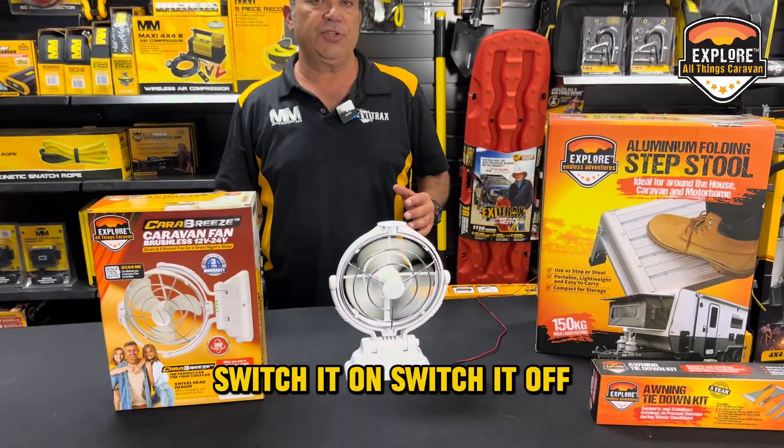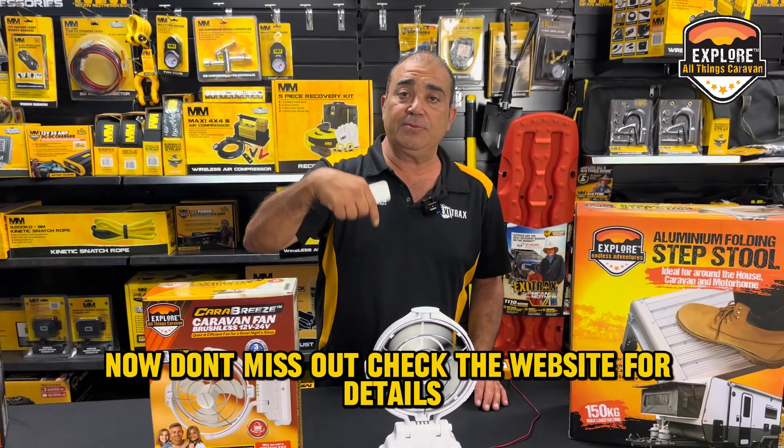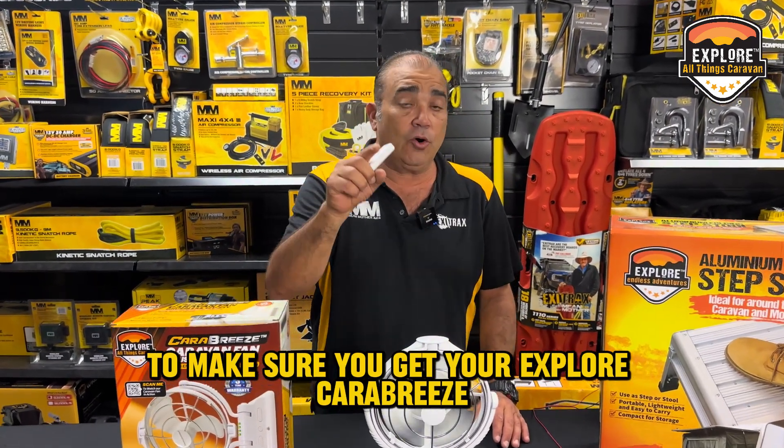Switch it on, switch it off, set your timer so you can sit back and be as cool as a cucumber. Now don't miss out — check the website for details to make sure you get your Explore Carabrese.